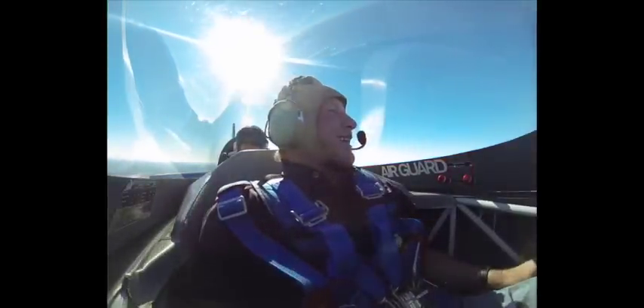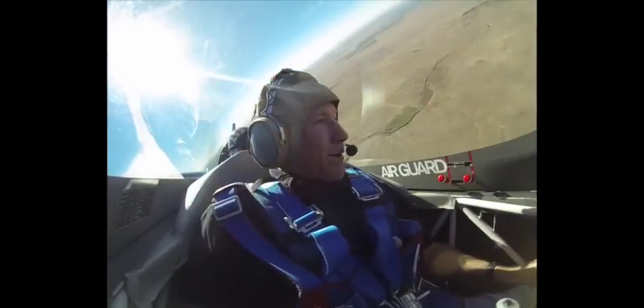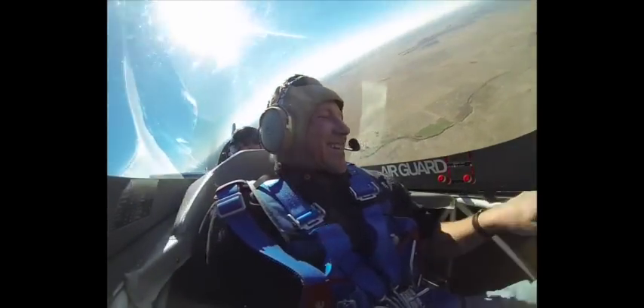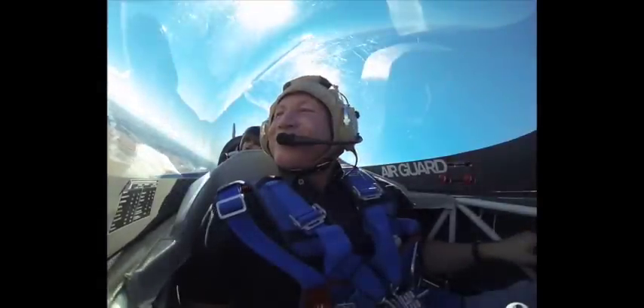Hold that camera tight. You ready? I'm ready. Okay, that's going to do it for me. No aerobatics. We're going to be non-aerobatic and we're going to head back.